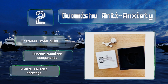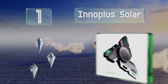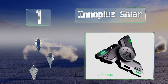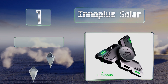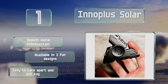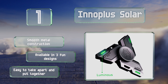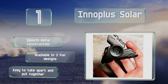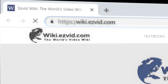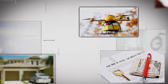Taking the top spot on our list, featuring a cool UFO shape, the Inno Plus Solar can rotate for up to four minutes at a time without making much noise at all. It can be charged from the light of the sun or your phone's display, after which it will illuminate bright green in the dark. It's got a smooth metal construction, is available in pre-fun designs, and is easy to take apart and put back together.